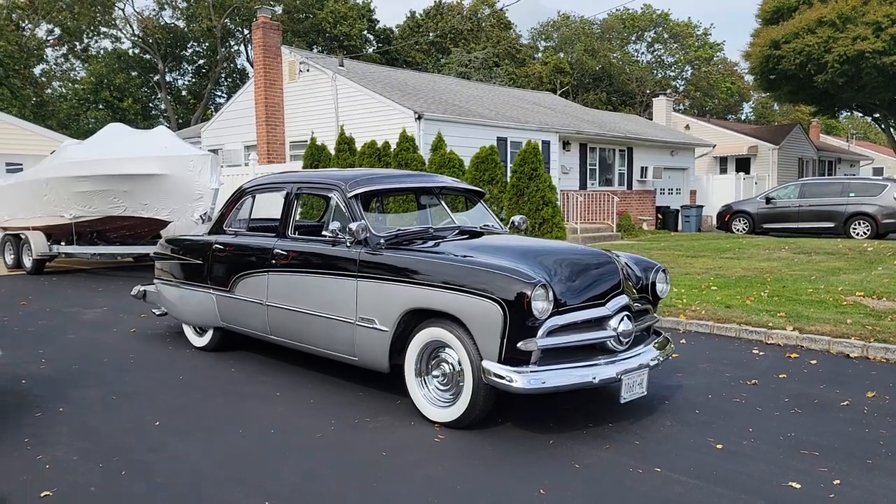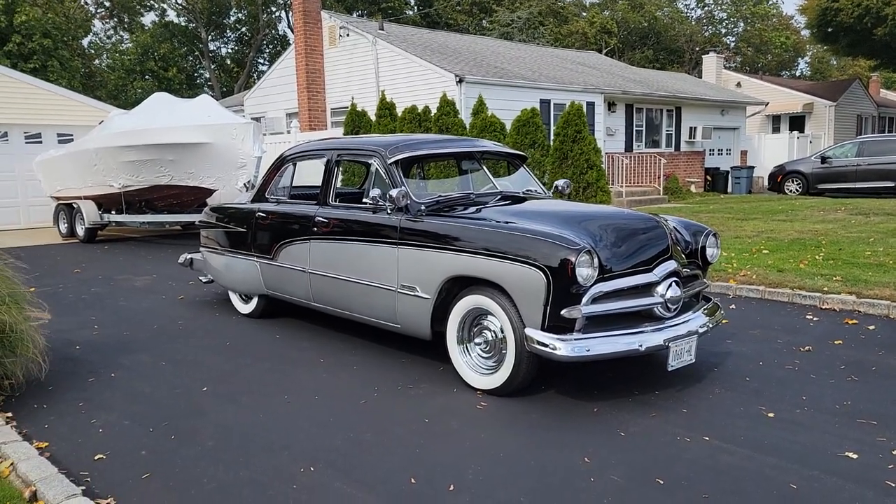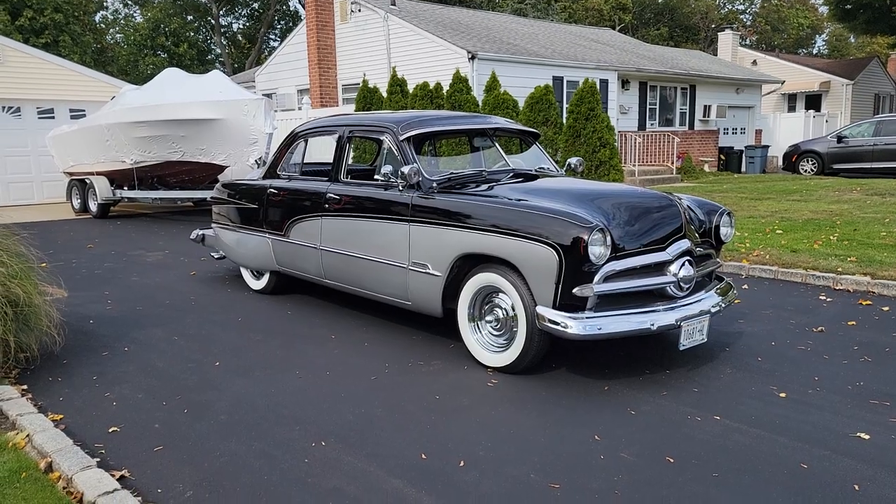Hey guys, thanks for joining us today. Mike here at Weeby Autos. Today we have a very special car, a 1949 Ford Crestline.